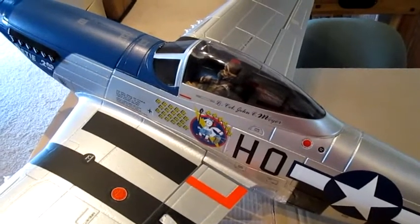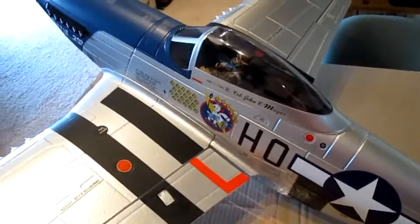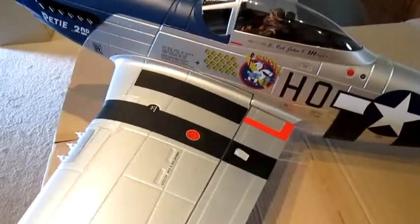Hi everyone, it's Andrew from Mr. RC Sound here. I just got this new plane. This is the P-51 V-8, the PD-2nd edition. I got this from Motion RC.